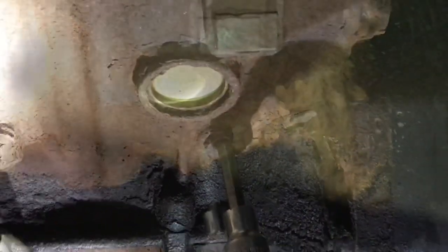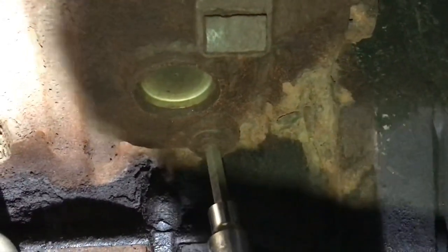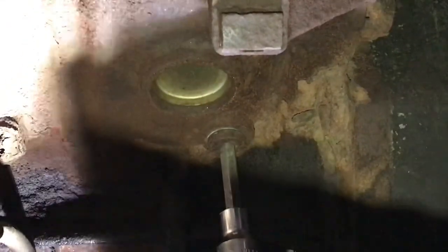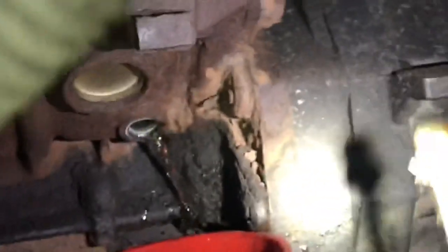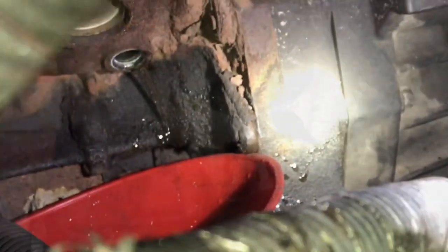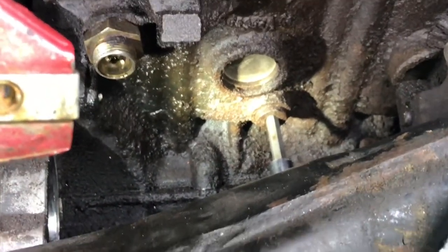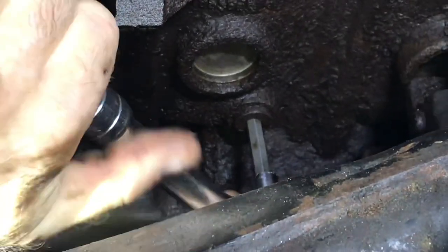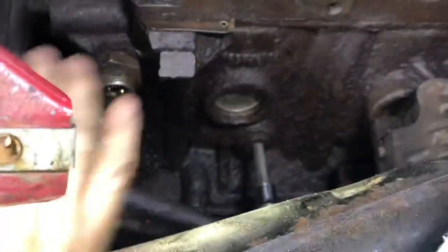Oh look at that, we got it! Yeah, we got it — let's spin it off. All right, here you go, got it. Now let's see how the passenger side goes. Not taking a massive bath yet, or cracking my hand wide open — look at that, we got it too!